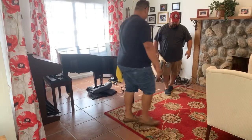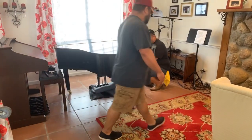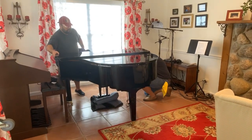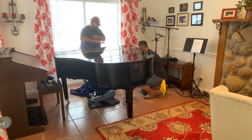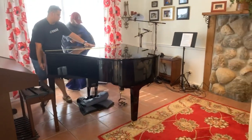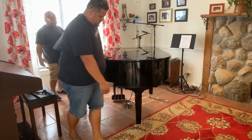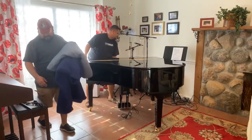That's how it's done, folks! It's amazing — you make it look so easy. How many of these have you done? Twelve years of moving pianos and setting them up. That's amazing.